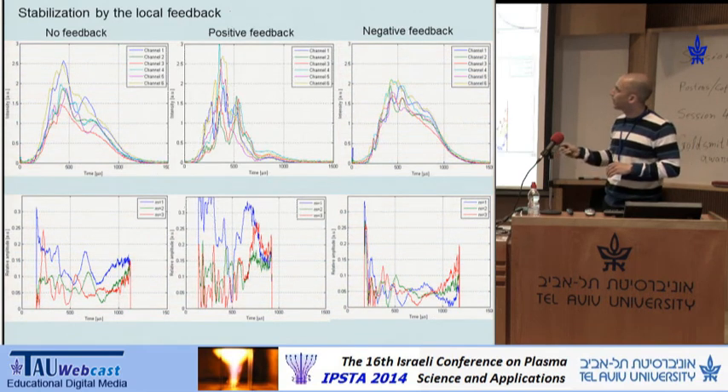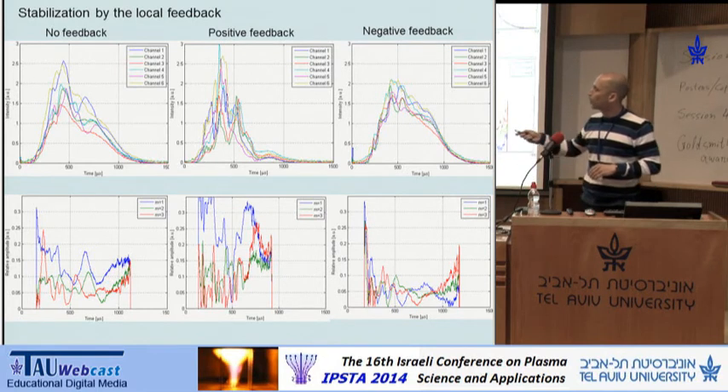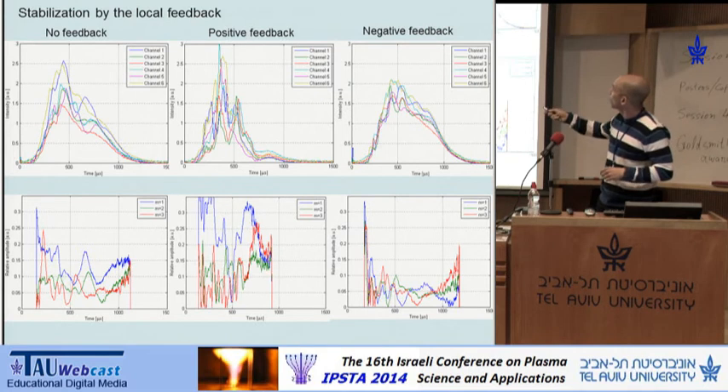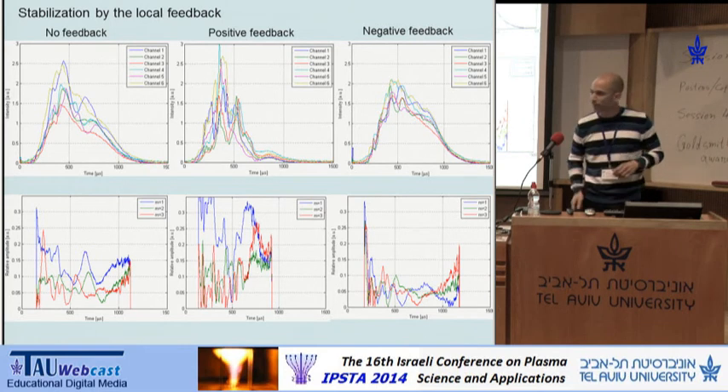These are three typical experiments of three types: without feedback, with positive destabilizing feedback, and with negative stabilizing feedback. Without the feedback, you see the flute instability with its typical time scale. When positive feedback is applied, the deviations are much stronger and the typical frequency is higher. With negative feedback, you see that the large-scale perturbation almost disappears, but we still have small, high-frequency perturbations.